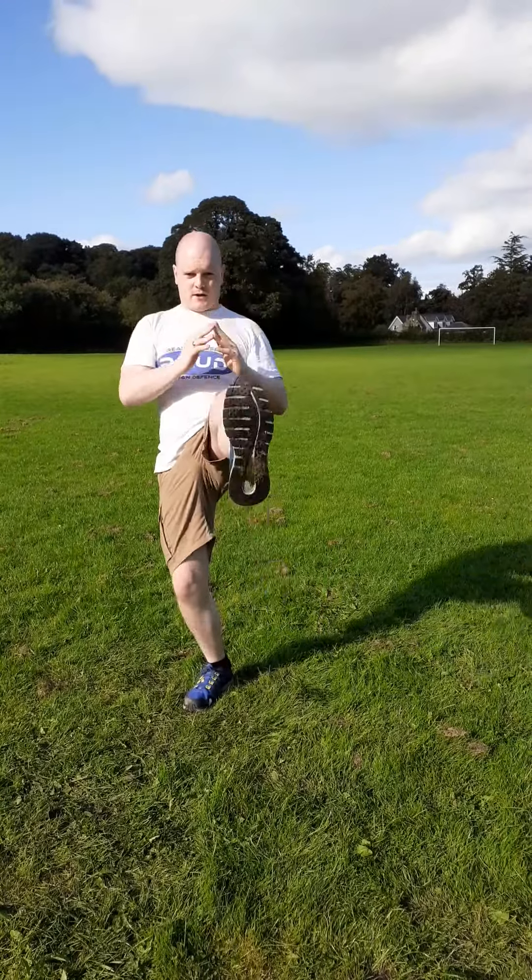One variation you can do is an old Thai workout: you keep your hands up for the guard, squat down, and as you come up, flick out the kick. Squat down, as you come up, flick out the kick.